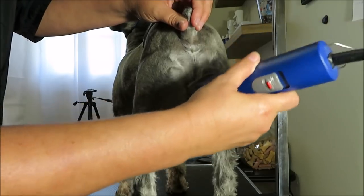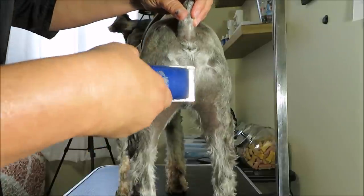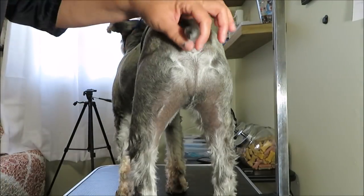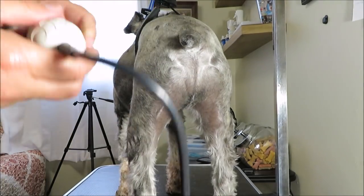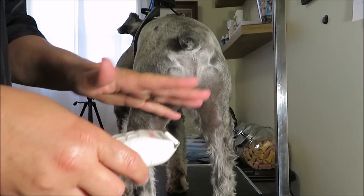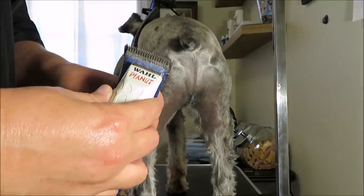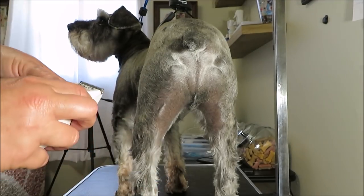Sorry if my arm is in the way — I don't have someone to hold the camera. Once that area is cleaned up really well right around here, I'm going to get my Wahl peanut trimmer. This isn't as sharp as the main clipper, and as you can see the blade is a lot smaller, so it's a lot nicer to use on the butt area.